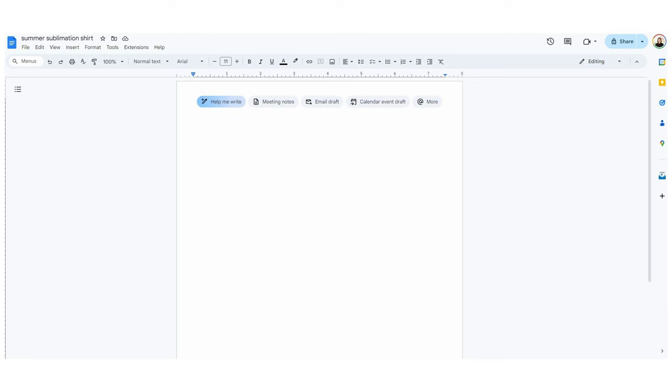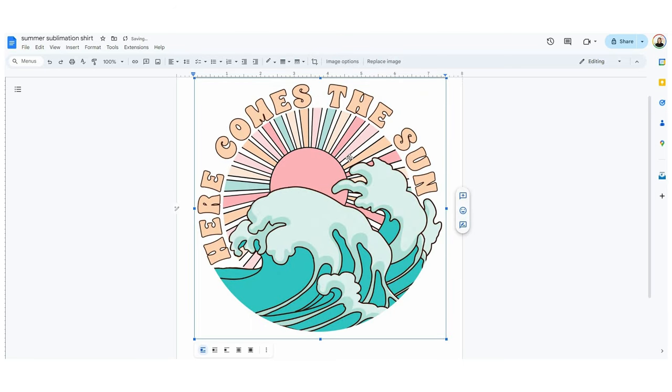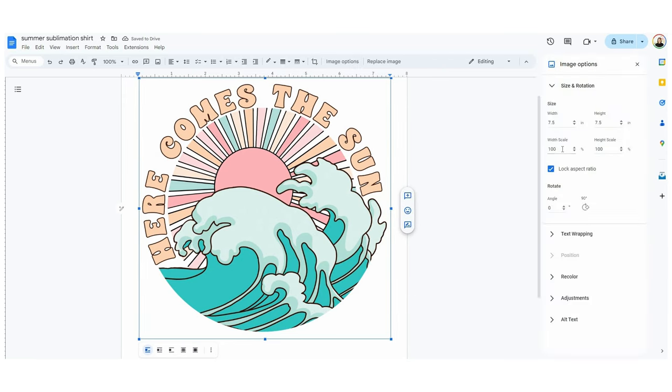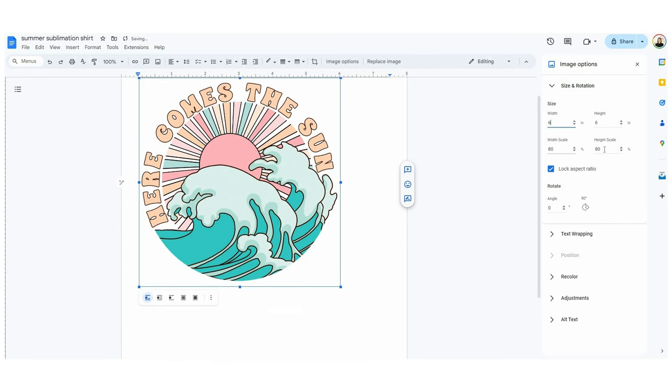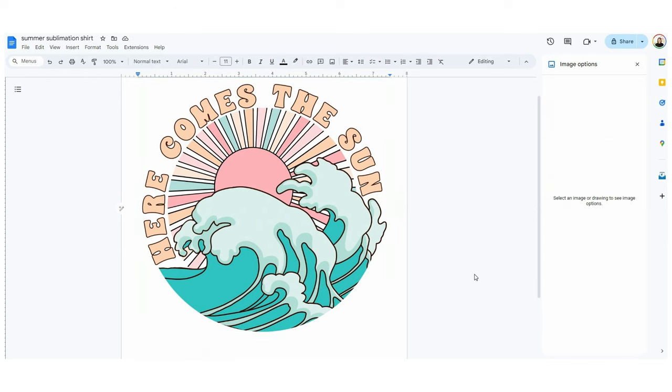The easiest way to print a sublimation design is in Google Docs, so I just opened up a new Google Doc and I'm going to drag in one of those designs. I want to manipulate this to get it to be the right size, so I want to make sure I lock my aspect ratio so that when I'm scaling it up or down the height and width stay the same. We're going to keep it where it was because I wanted to fill up the whole front of the shirt — there's really nothing else I need to do here.